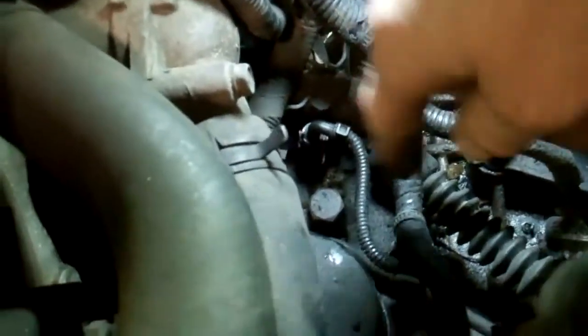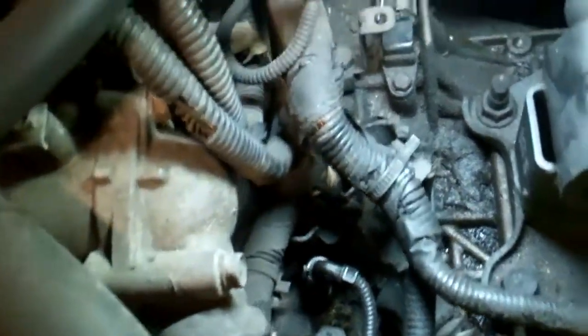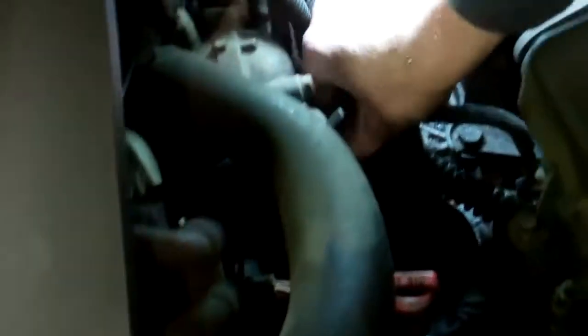Okay, and now can we cut those off and you re-splice them, or do we need the whole harness? No, you can cut it here and you can cut it here and I can take care of the rest. Okay, thank you Phil. So long as you get the plugs off right, don't break them.